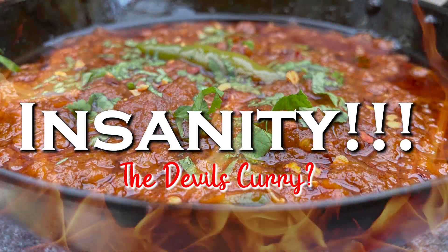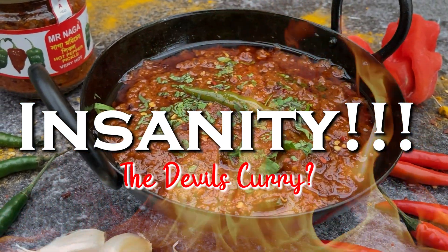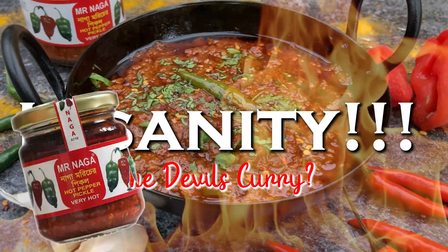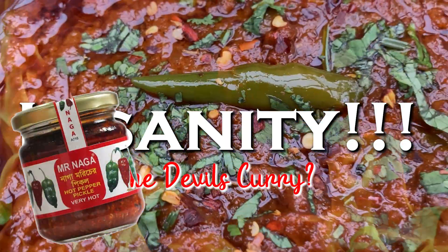Don't forget you can always remove the chilli seeds and the white pith for a little less heat, and remember to wash your hands well after handling these chillies. This week I'm giving away four jars of Mr Naga pickle — full details on how to enter are in the description below.